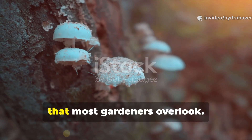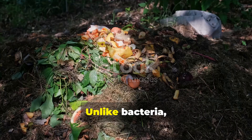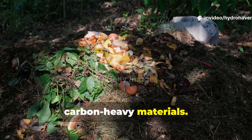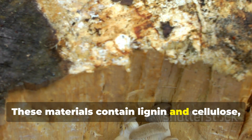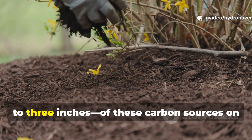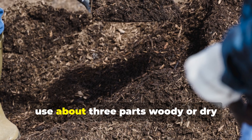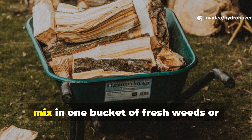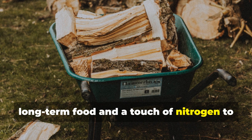Fungi thrive on carbon-rich materials that most gardeners overlook. The first rule of building a fungal-rich environment is to feed them properly. Unlike bacteria, which thrive on quick sugars like fruit scraps or green grass, fungi prefer tough, carbon-heavy materials — think wood chips, straw, cardboard, shredded stems, and dry leaves. These materials contain lignin and cellulose, which fungi are uniquely equipped to break down. Lay down a thick layer, say 2 to 3 inches, of these carbon sources on your soil. For a balanced mix, use about 3 parts woody or dry material to 1 part softer greens — for example, 3 buckets of wood chips mixed with 1 bucket of fresh weeds or kitchen scraps to give fungi both long-term food and a touch of nitrogen to keep the process active.